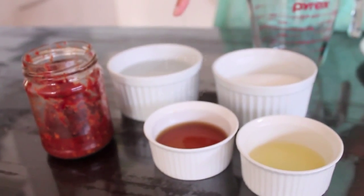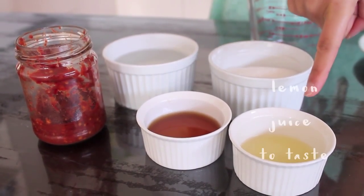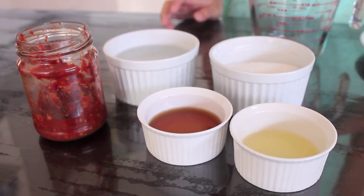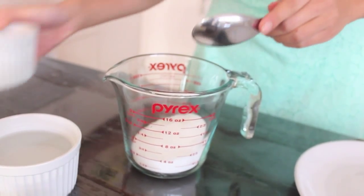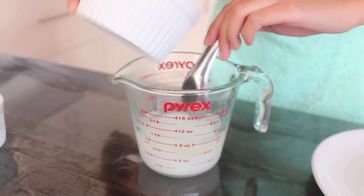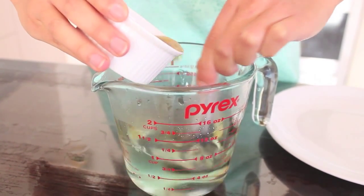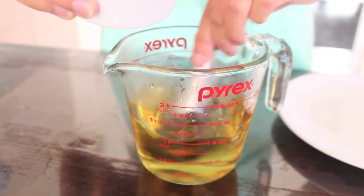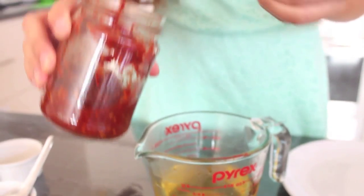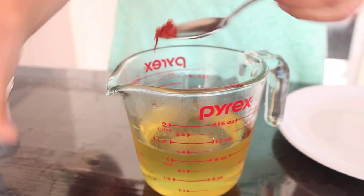For the second sauce, we're going to be making nước chấm, which is a traditional Vietnamese dipping sauce. You'll need equal parts water, sugar, and fish sauce. You'll also need some lemon juice and chilli. Pour in your sugar, then pour in your water and mix until all the sugar has dissolved. Then add in your fish sauce, lemon juice, and finally just a little bit of chilli for taste.